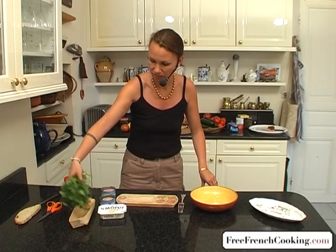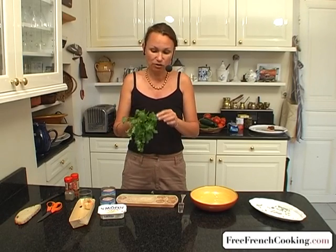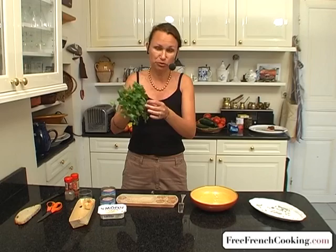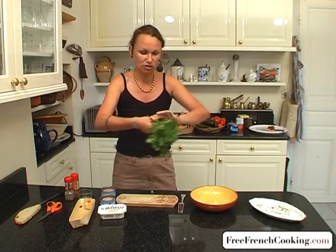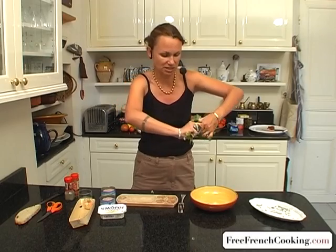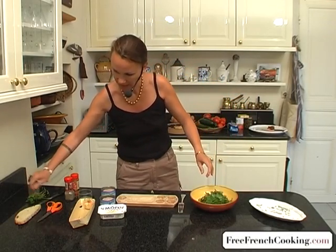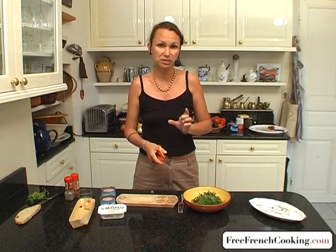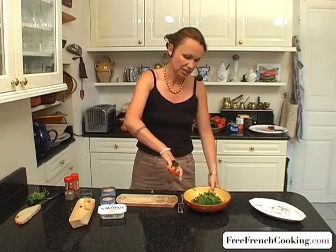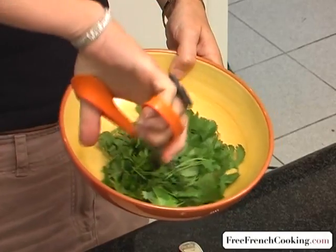I'll start with the coriander, which is already rinsed and dried. Now if you have the patience, you can pull it off leaf by leaf, but I'm lazy, so I'm going to break off the leafy half. We don't need the stems. With a pair of scissors, or a food processor if you've got one, we'll mince the cilantro or coriander, whichever you're using.